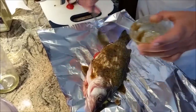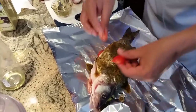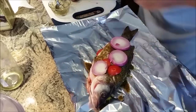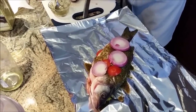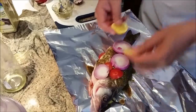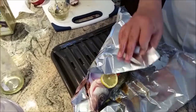I am going to put it into my oven and let it sit at 450 degrees. We will let it sit in the oven for 10 minutes and I will wrap it up.